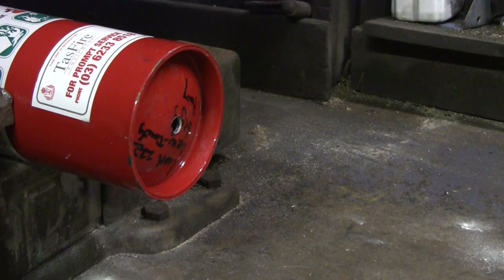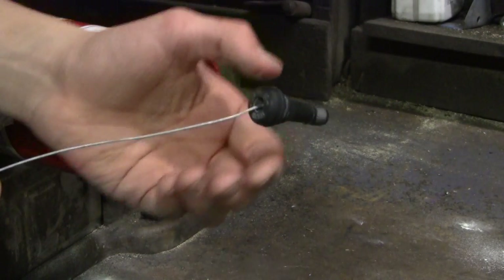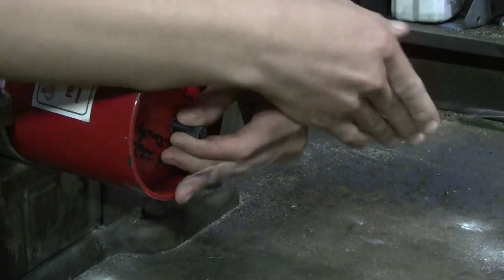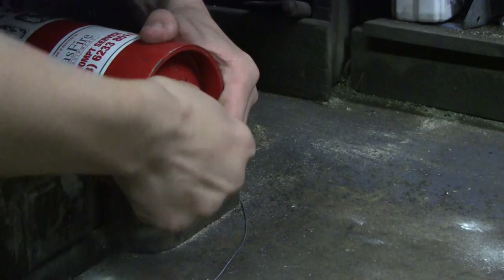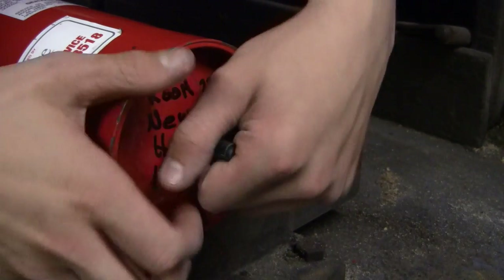Now that the hole has been drilled, I then put a bit of wire onto the cartridge valve and threaded it through the mouth of the fire extinguisher until I found the hole that I just drilled. I then used my hands and some pliers to pull the valve through to create an airtight seal.